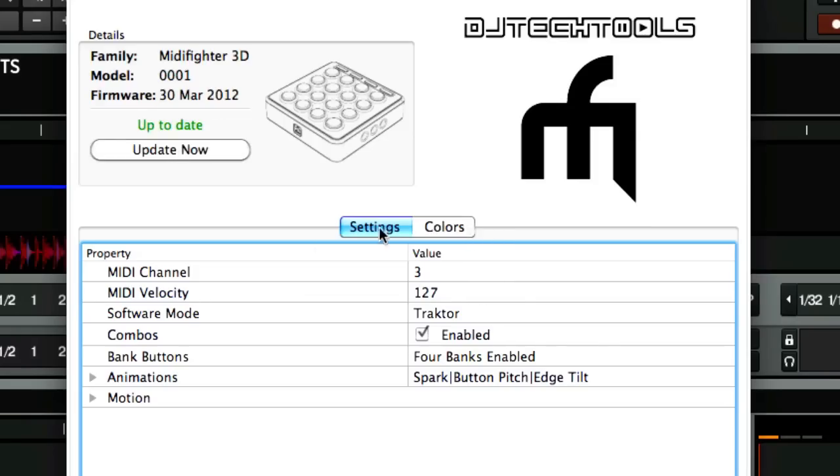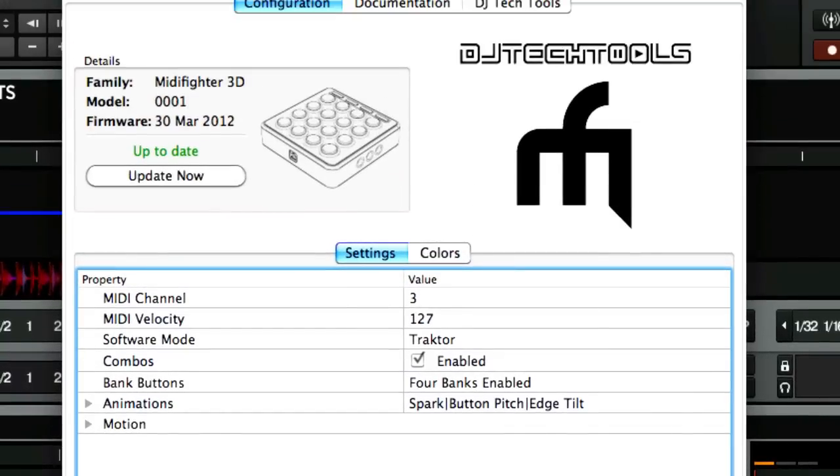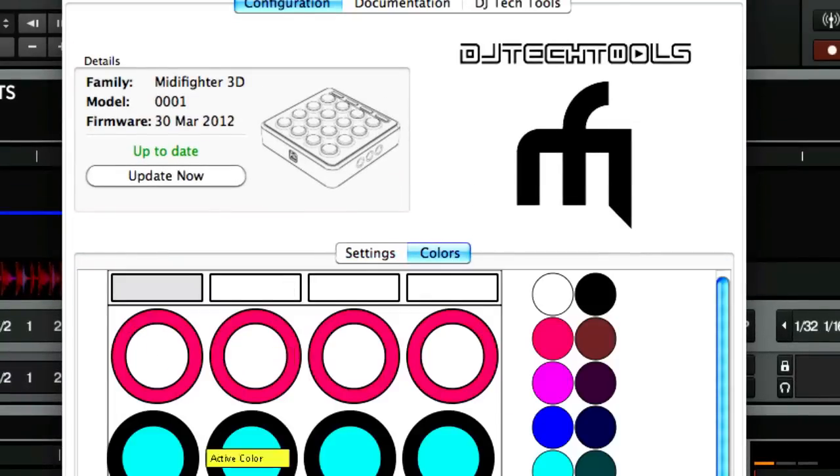The first thing you'll probably want to do is look at the settings. Once you make an adjustment to any of these, you're going to click 'Send to MIDI Fighter' and it'll update the unit automatically. You'll probably also want to go to the color tab.